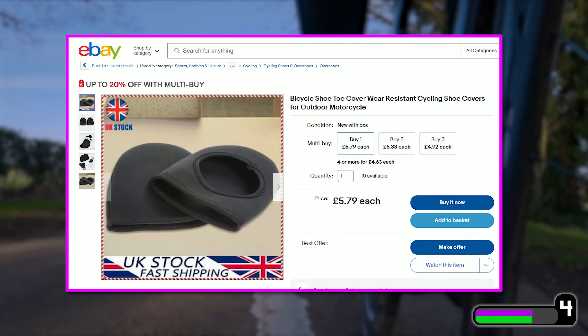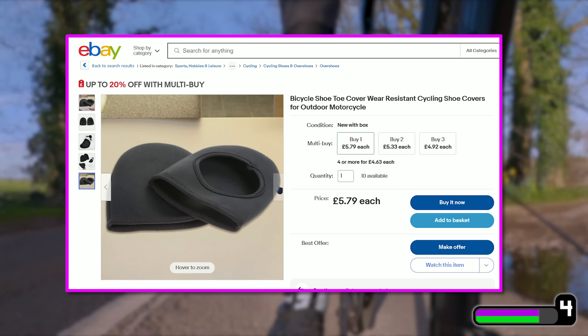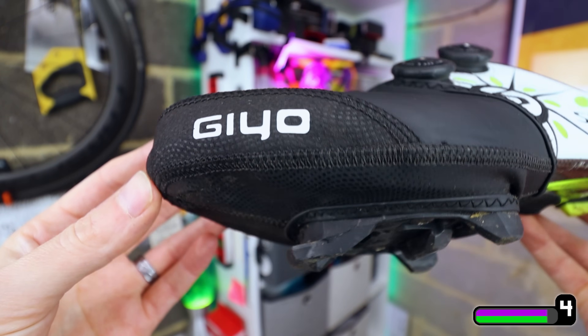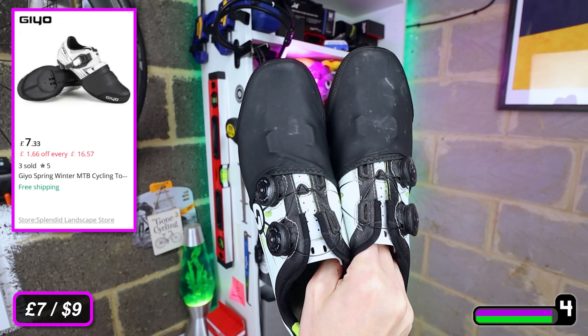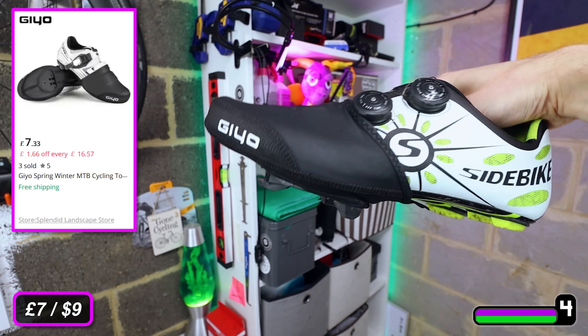You can get some cheap neoprene ones on eBay for a few quid, but they don't last long and they tend to let the water in. These GIYO ones are waterproof, have wear-resistant fabric on the bottom, reinforced stitching, and are compatible with every cleat system I've thrown at them. They also look great and my set cost me seven quid for the pair. These are 18 months old and I still use them nearly every day and they look virtually brand new — a really good bit of kit.